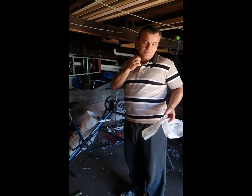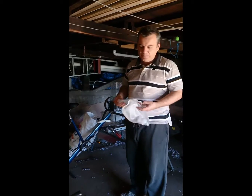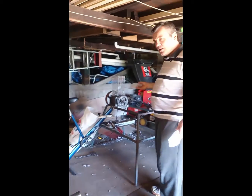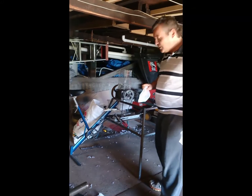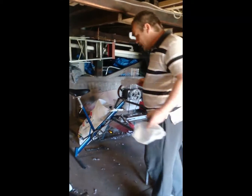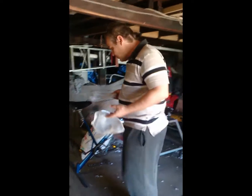G'day, I'm Simon from Lismore in Australia. I just thought I'd show you a brief video of my shredder bike. I've turned it into a pedal powered shredder. It's not finished 100% yet — there's still one more thing I need to do — but I just thought I'd give you a quick video.